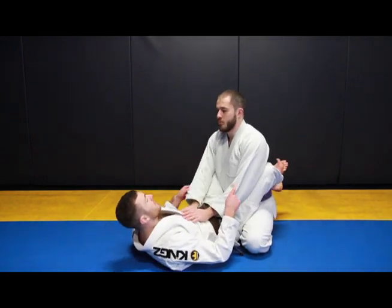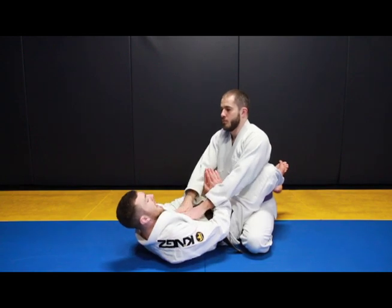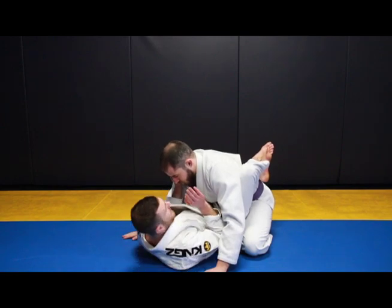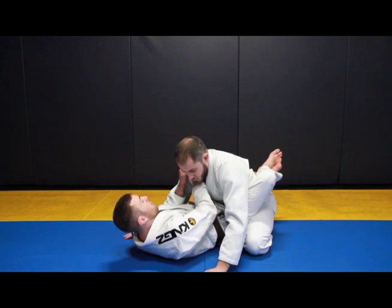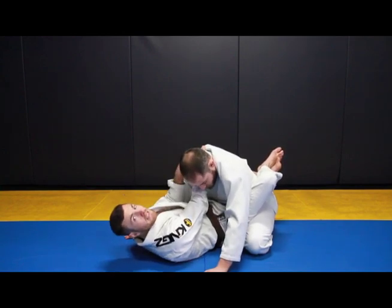The first thing we're going to need to do is break his posture. We're going to swim underneath his arms. As I strip the grip, I pull my knees to my chest, and I always want to make sure I get my hand out of the way in case it comes down too fast. I open up the grip and I go for the cross collar grip, always making sure it's really deep and tight.